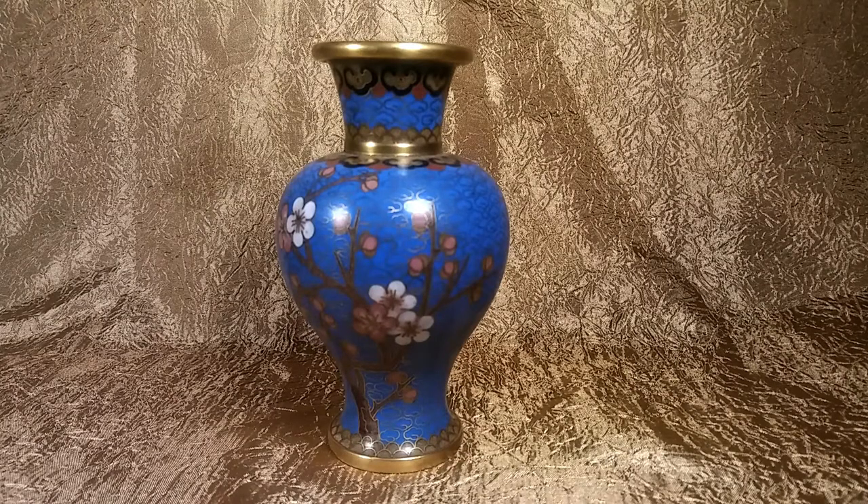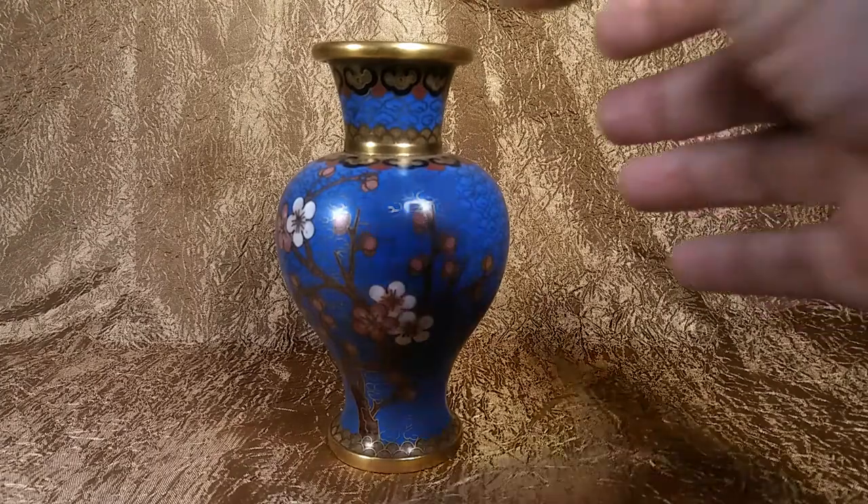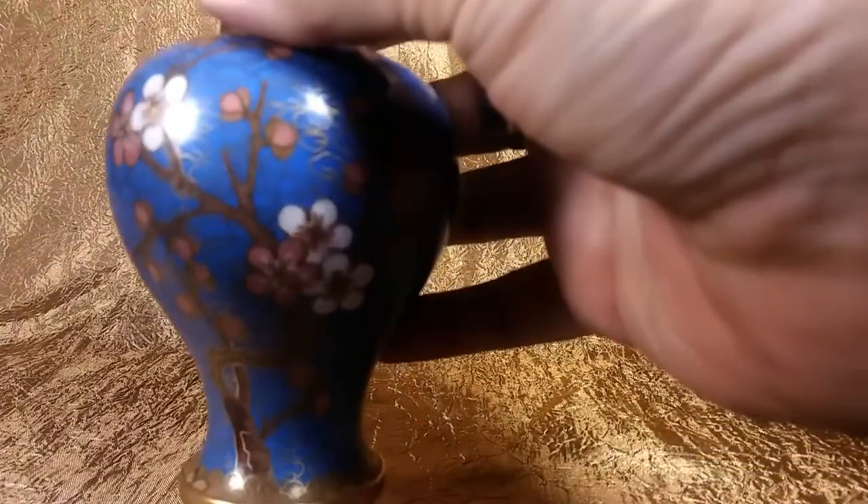What the wire does is it separates the different colors of enamel in the patterns. If you look really close you can see the different wire patterns throughout the whole piece.